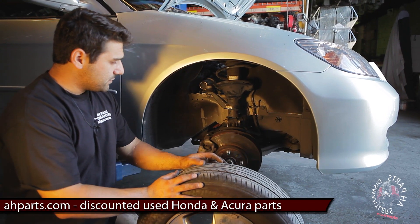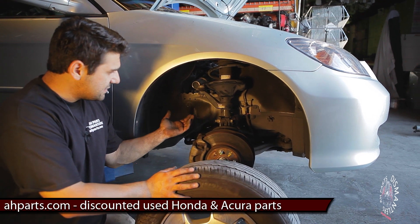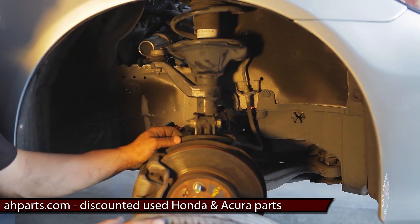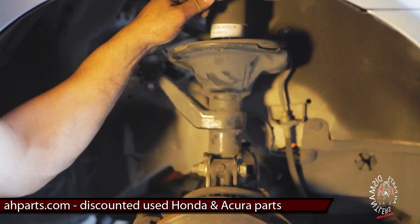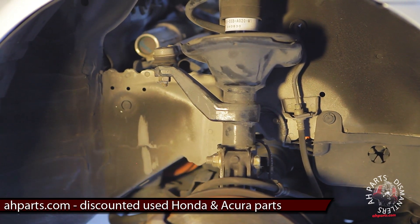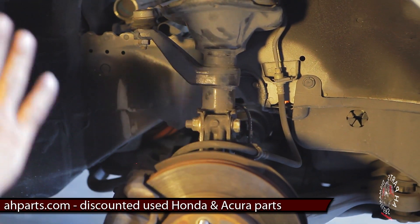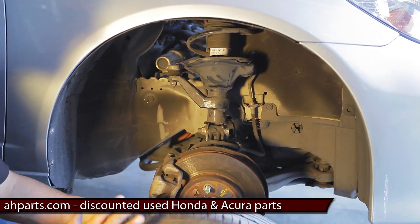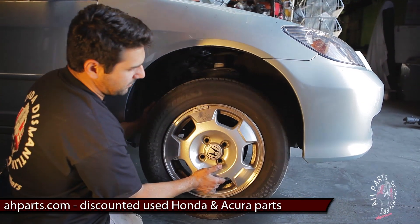Once you've got the top tightened up, you're pretty much going to put the wheel back on. The last final step — I always go over everything, make sure I got everything tightened down, make sure I haven't forgotten anything. Make sure your cotter pin's in there, everything should be tight, you shouldn't have any problems. Double-check your work — I always love to double-check because sometimes I catch something I misplaced or forgot. After you've done that, you can put your wheel back on.